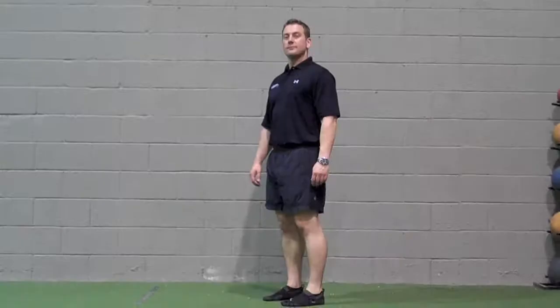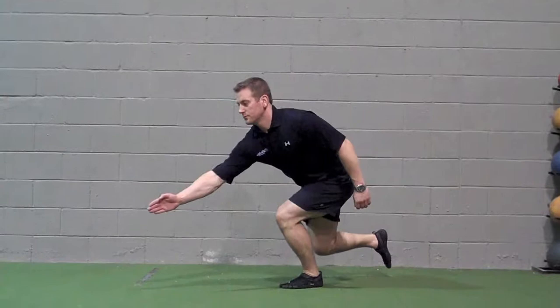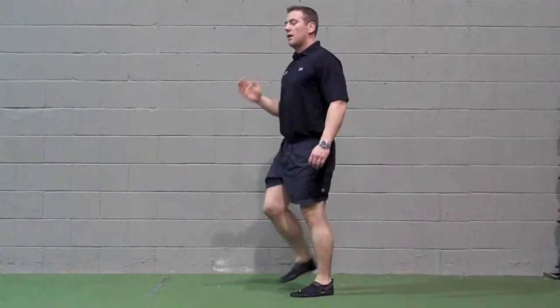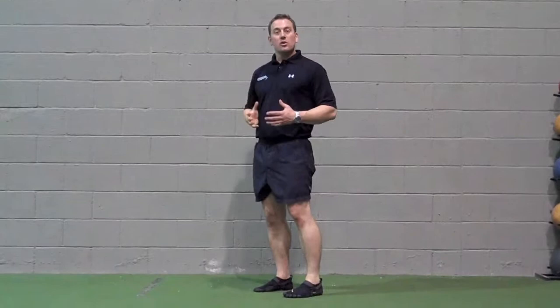Single leg multi-level contralateral anterior reach: reach for the foot at ground and ankle height, then at knee height, then waist height, then chest and shoulder height, then above the head. With each reach, extend the arm as far horizontally as possible.